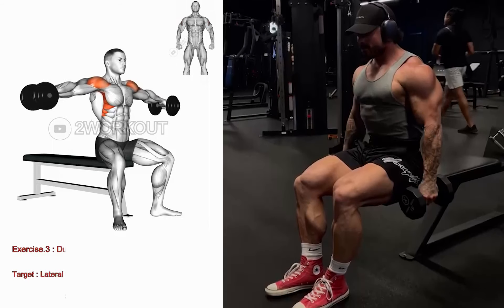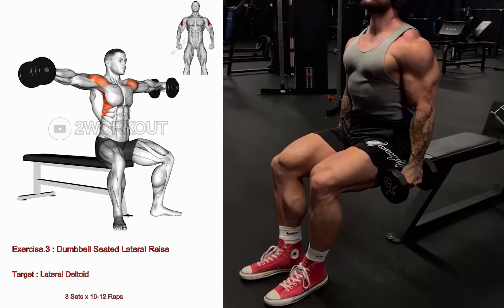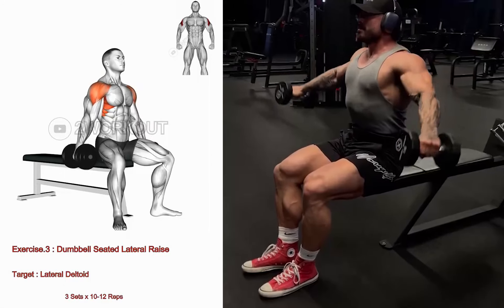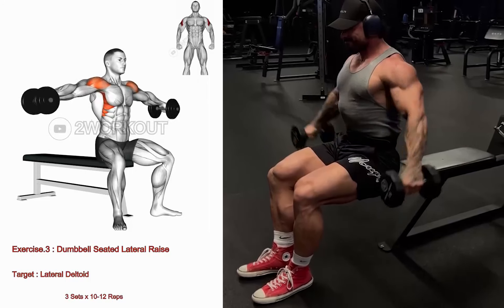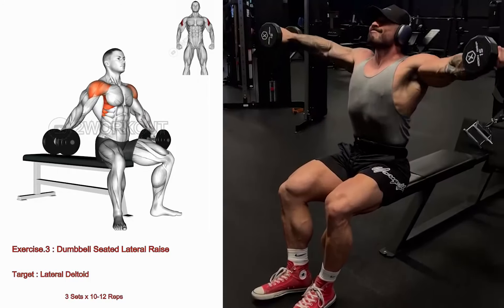Sit on a bench with your back supported and hold a dumbbell in one hand, palm facing your body. With a slight bend in your elbow, raise the dumbbell out to the side until it reaches shoulder level. Slowly lower the dumbbell back to the starting position.